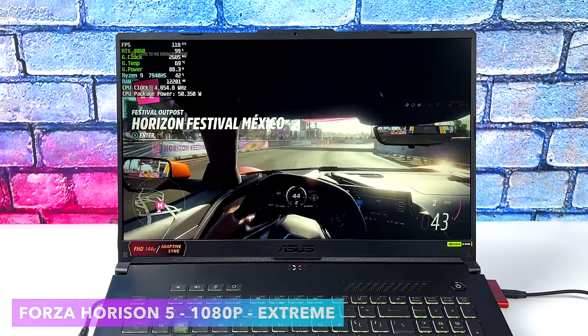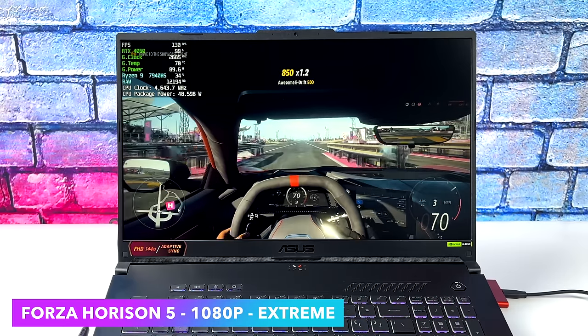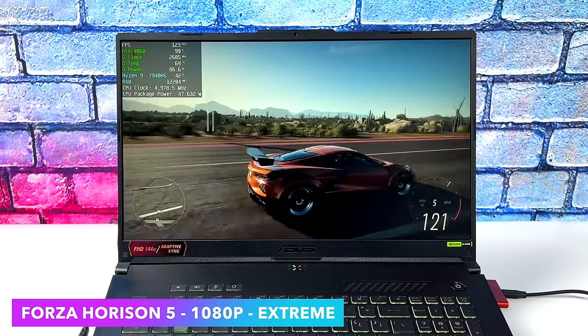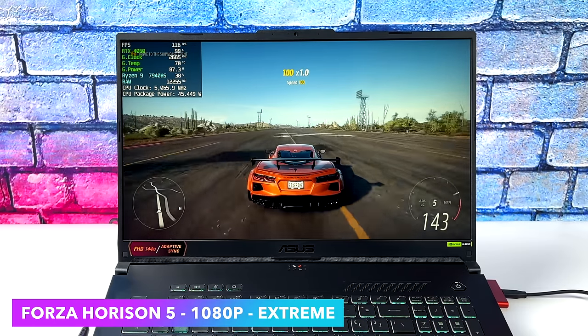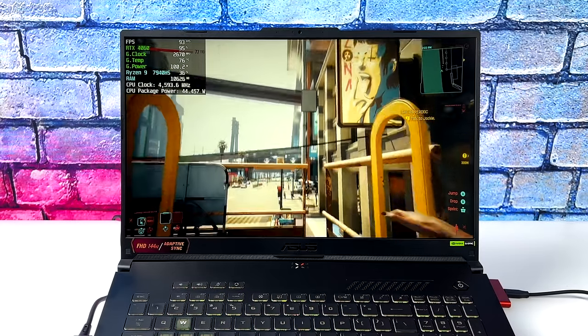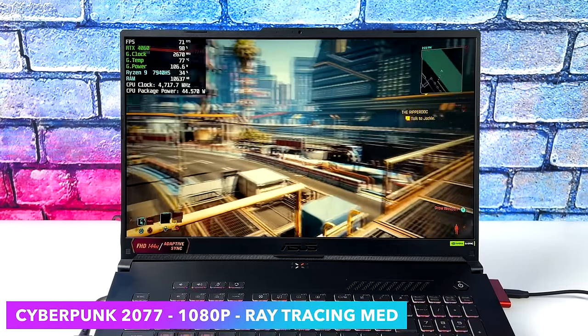Forza Horizon 5 at Extreme settings — I did test it at 4K high settings over HDMI and got an average of 73 FPS. But with this 1080p display we can jack it up all the way and get an average of 118 FPS. Moving to Cyberpunk 2077 at 1080p with ray tracing set to medium — it enables DLSS automatically. Ray tracing Ultra had dips into the mid 50s so I took it down to medium, which looks great and plays fine, averaging 63 FPS.